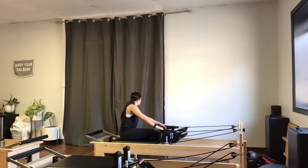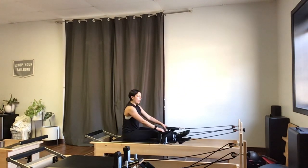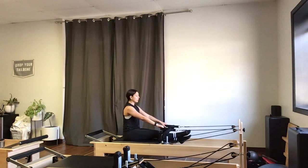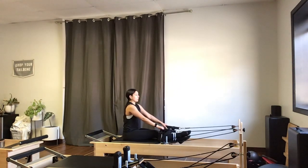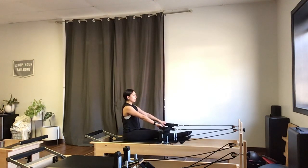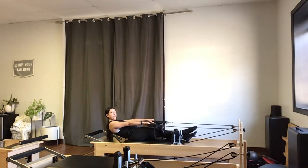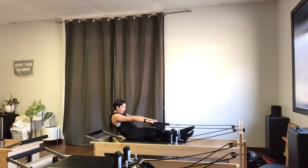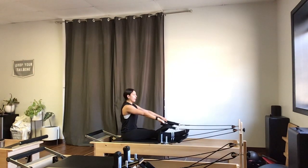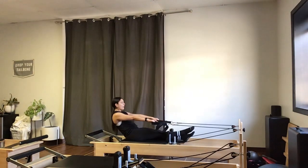I'll grab onto my shorter straps — if you have only one strap, just grab the ropes. The ropes will give you more support; the straps are a little more challenging. Sitting up tall, I'll roll those shoulders down and back, zip my ribs closed. On my exhale, I'll send my tailbone under, scoop the belly in, and round down halfway through my spine. Hold for an inhale, then exhale to roll back up. Inhale at the top, then exhale — tuck the tail, roll back halfway, scoop the belly in, shoulders down, and exhale to round back up.